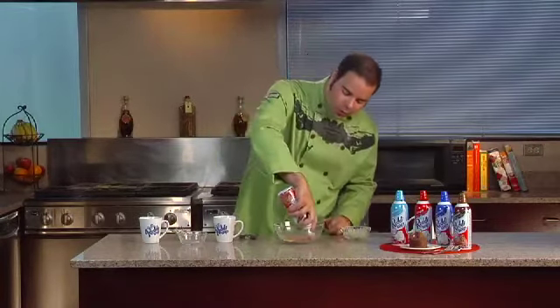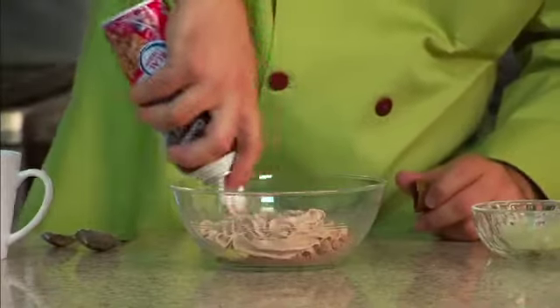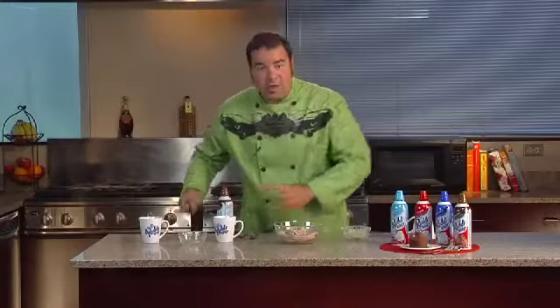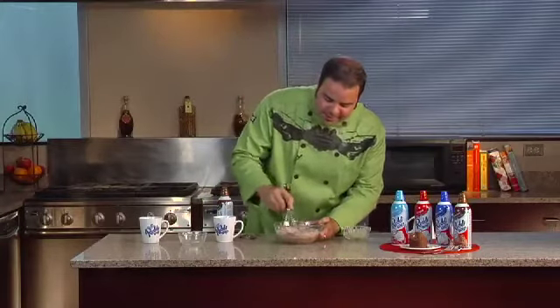Now instead of measuring it with a tablespoon, I'm going to go ahead and count, and this is where your kids can count with you. So one Ready Whip, two Ready Whip, three Ready Whip, four Ready Whip, five Ready Whip. That's it. Go ahead and whisk that up until it's nice and mixed in.